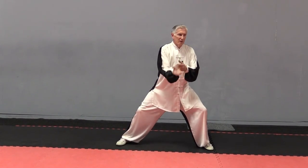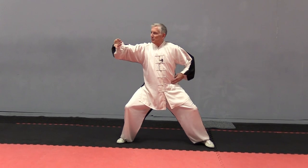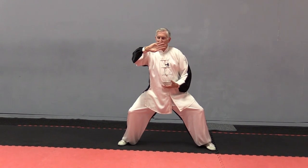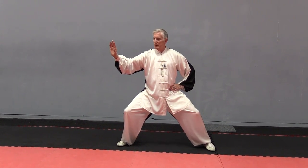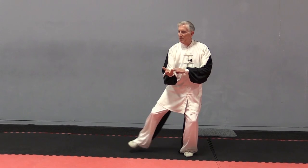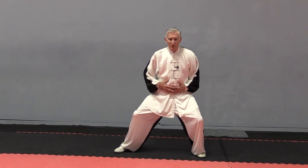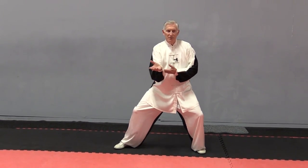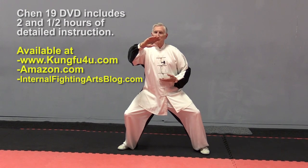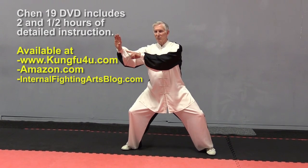Now there should be a little arc. It's not a total flat line that your right hand is spiraling across in — a slight arc. Sit back. Silk reeling. Spiraling. Sinking. Turn over. You're spiraling here. Dantian turning. Spiraling here. Spiraling through the hand. Sit back. Spiral. Sink. This spirals at the end.